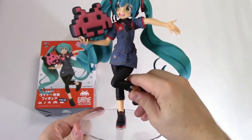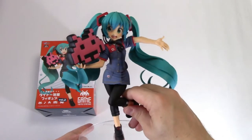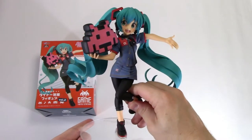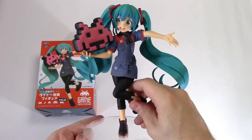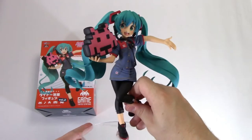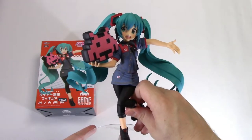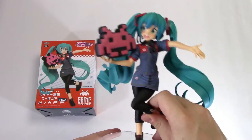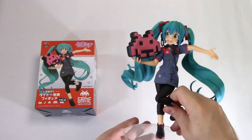And here she is in her stand — what a wonderful looking figure. I'm really impressed with the quality of this. She costs about 2,000 yen to win, and I'm not too sure how much she is in shops at the moment, but definitely worth picking up. After I show you some nice pretty shots, I'll give you a quick look at them side by side from last year and this year. Let's take a nice look at this figure.